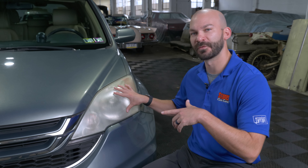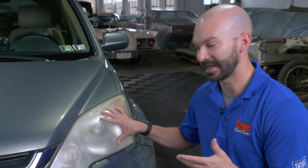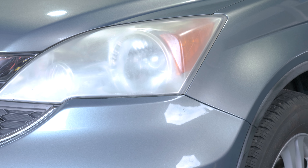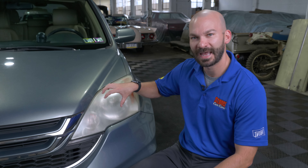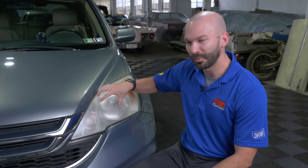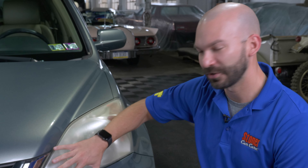Years ago when manufacturers switched over from glass lenses to plastic lenses, they got a lot of benefits: light weighting, cheaper manufacturing, cooler designs. But now that they're plastic, the sun, the UV rays, the weather, heat, expansion, contraction, and moisture all cause micro-crazing, which is basically very small cracks in your lenses that allows dirt, old plastic, oxidized plastic to build up and fog your lens over time.